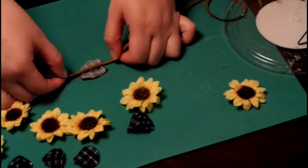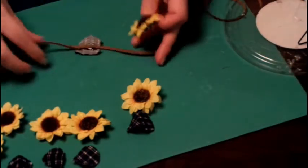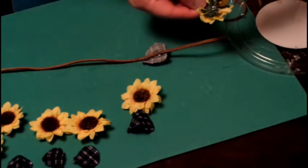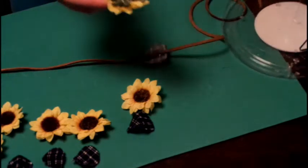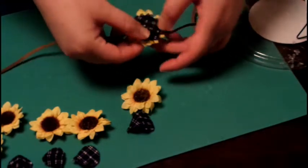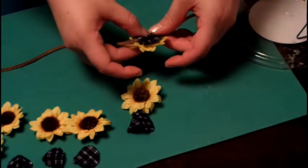Take the fabric and put a strip of glue straight down the center, then place the string on top of that strip. Then take the flower and apply a glob of glue on the green center area — sorry this is kind of hard to see, the glue gun was far away. That's what it should look like, and you're going to continue doing this with all of the flowers.